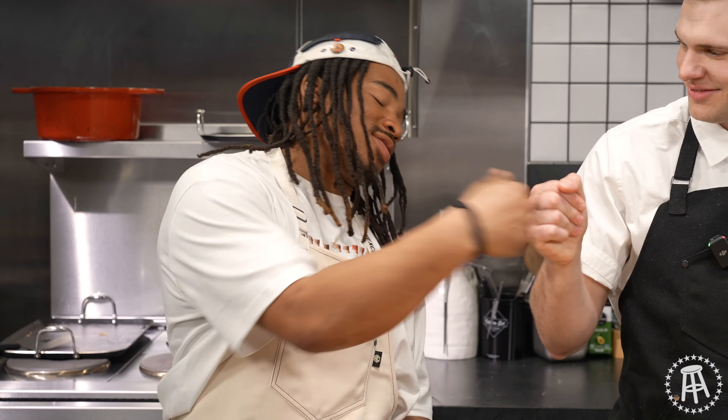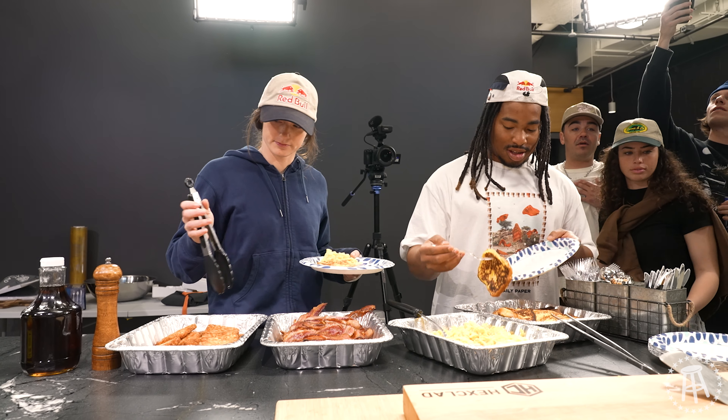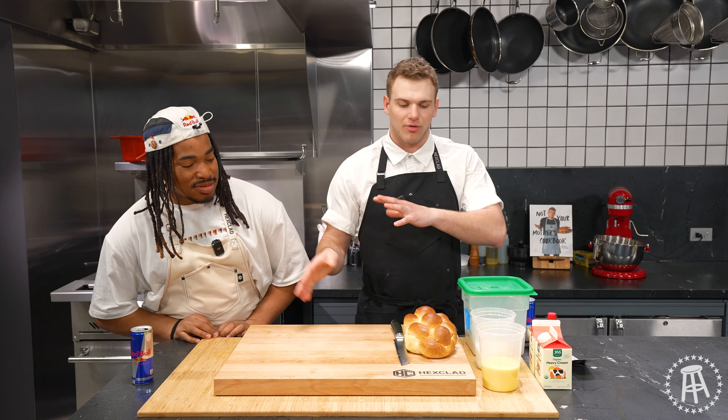Zeb, thanks for coming by, dude. Thanks for having me, man. All right, so it's not lunch — we're doing brunch. We just cooked with like 10, 11 professional snowboarders on Slide-In Tour right now. So they just stopped by the office. We had breakfast, and now we're going to go through what we just ate. So we're making French toast. What do you say, should we get after it? Yes, we should.